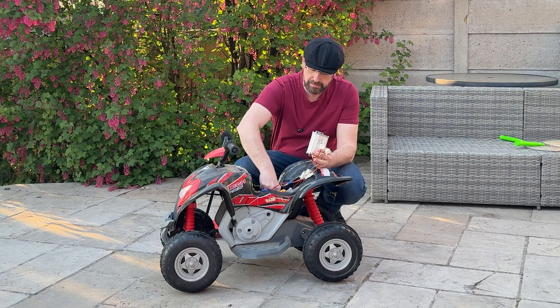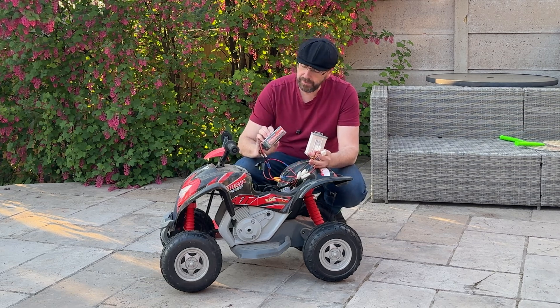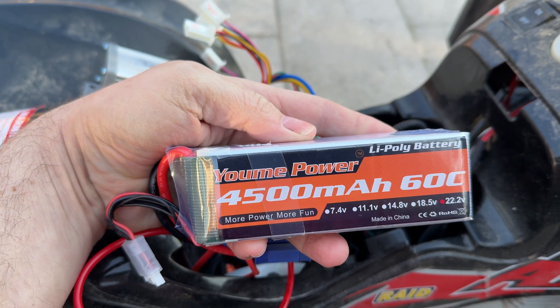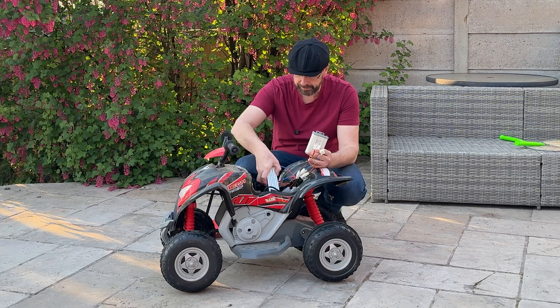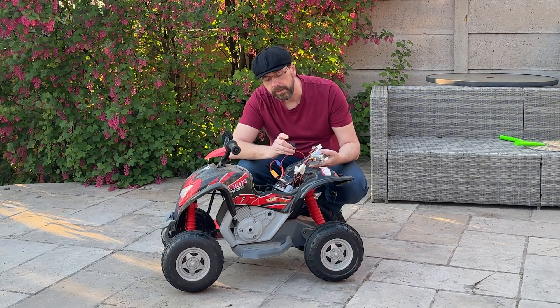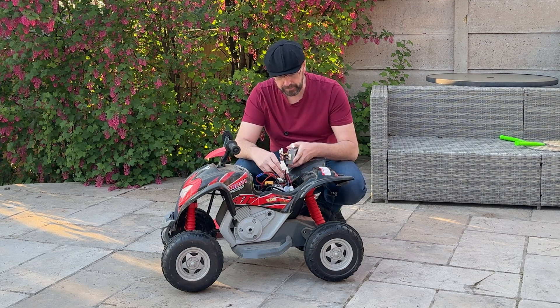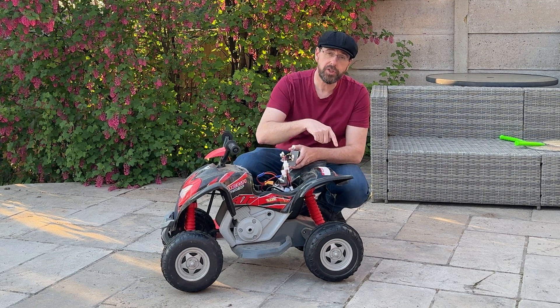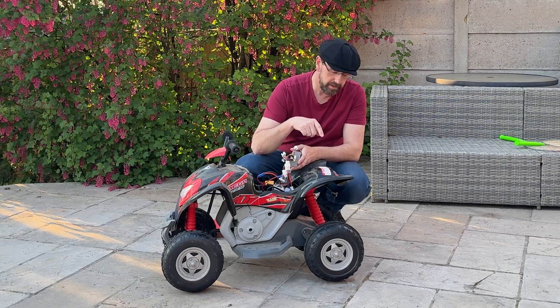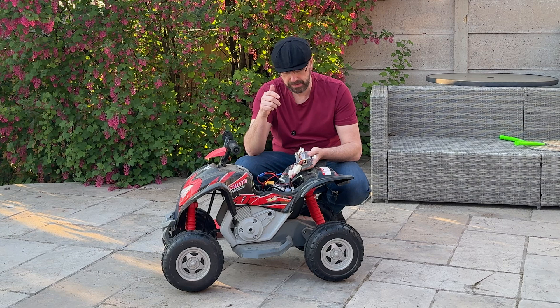We've got a 22 volt 6S lithium polymer battery. That's protected by what we've got in here — a 20 amp fuse at the moment. That's connecting to the original two 12 volt, 30,000 RPM 550 motors.